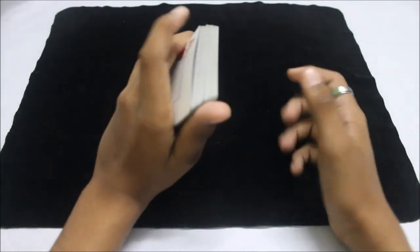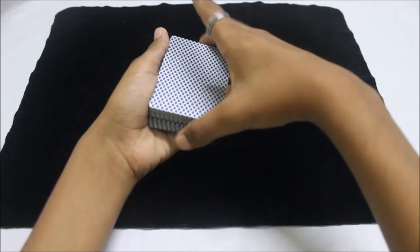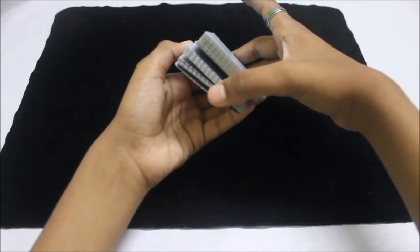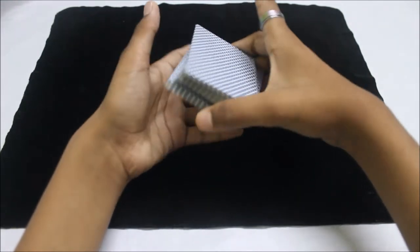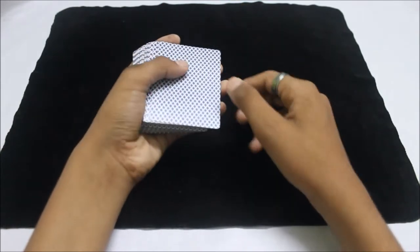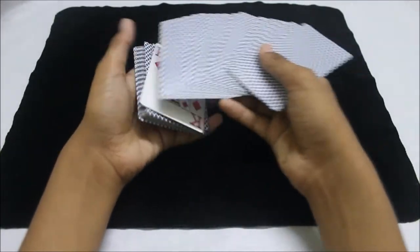Put all the cards back in but maintain that pinky break. From the back you can see it, but from the front it looks like there's nothing. After that, transfer the pinky break into a thumb break. Then take half of the cards from the bottom packet and place it on top, then take all the cards under the break and place them right on top. Now you've secretly controlled the card to the top of the deck.